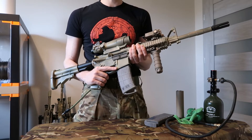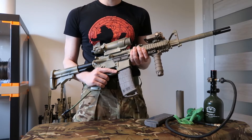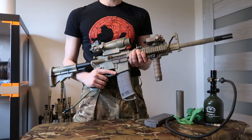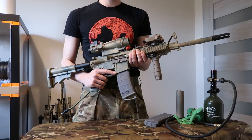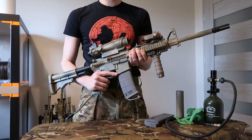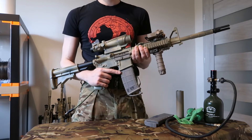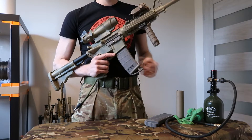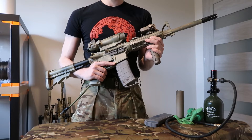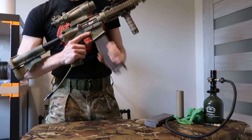One more feature the Frog Engineering conversion has that others don't is the functional bolt catch. This was very annoying for me when I first read about those conversions — I wanted to get one, but it made little sense because how are you able to tell if you've emptied your mag on a GBBR if you have no bolt catch? It kills all the realism. This was the starting point for my investigation. I needed to come up with another magazine solution because in regular AEG magazines there's no feature to recognize that BBs are out and block the bolt group.